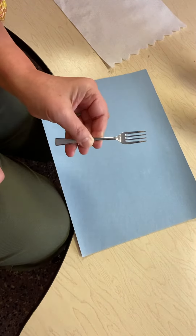Hi guys, it's Miss Erica. Today we are going to make some spring flowers. You will need some paint and a fork. Choose any color paint you like.